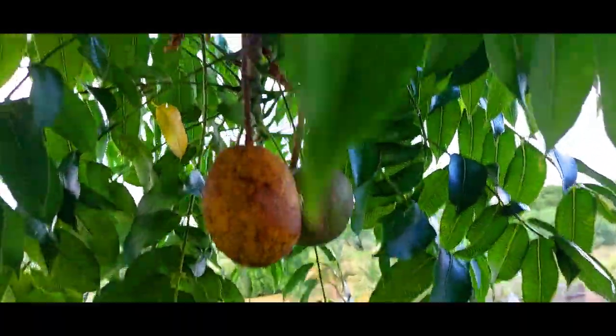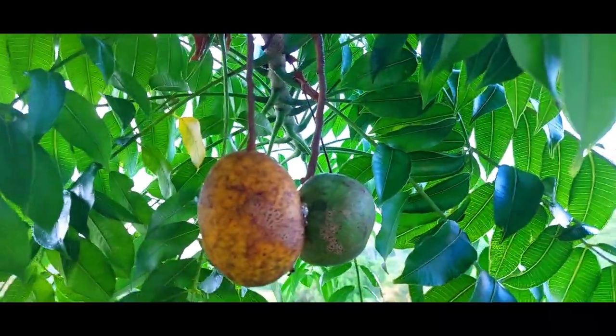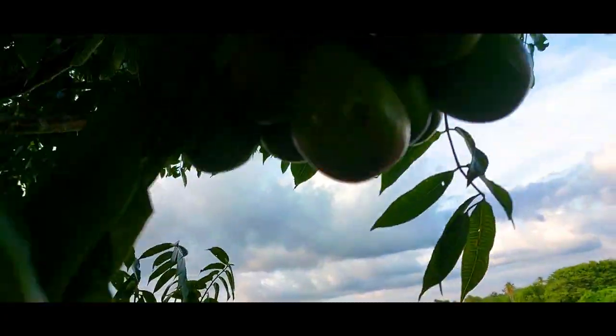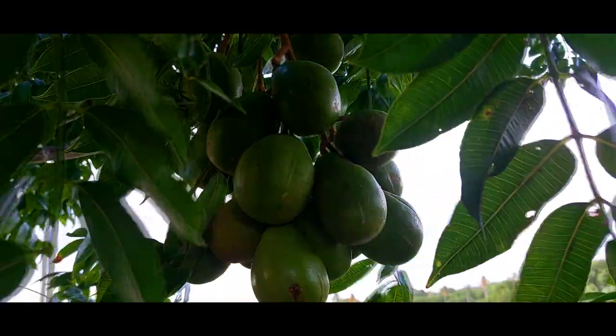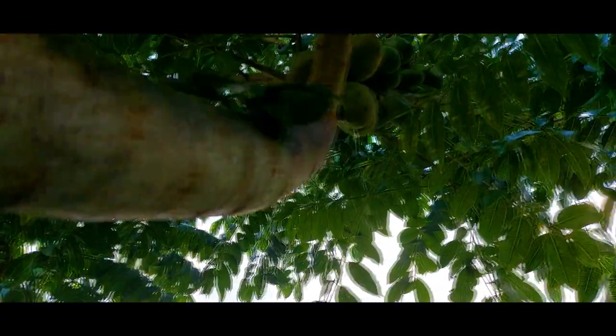This fruit shown here is common in the Caribbean. It is called Pomsitae, Sitae, or Golden Apple. Known in Sri Lanka as June Plum or Umbrella. It is an edible fruit.